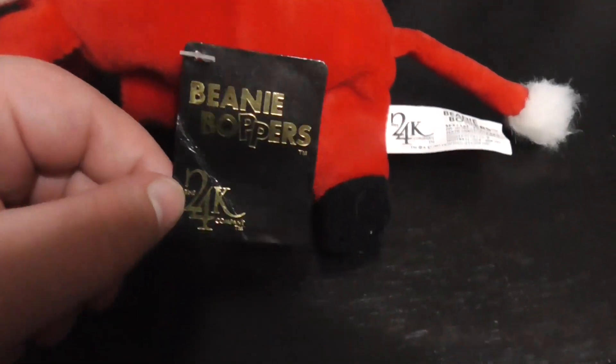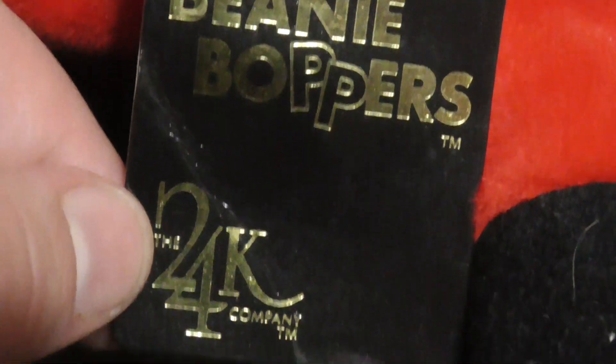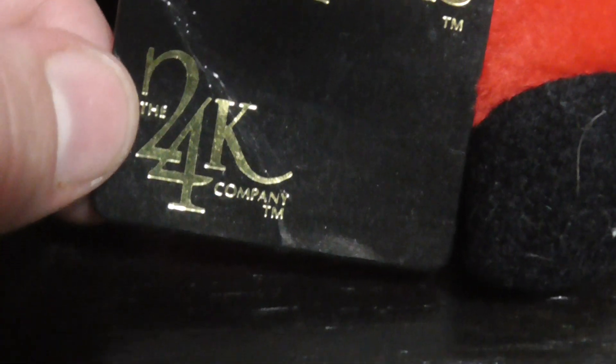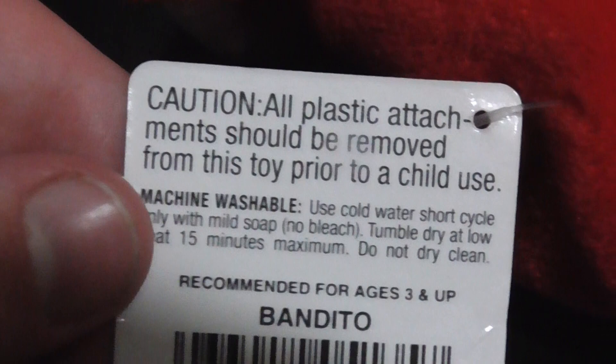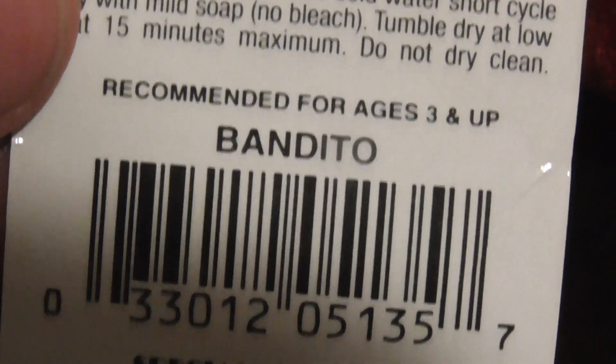This is the tag of him. Here's the back of the tag. Bandito — that's like a Mexican name. Let me put my sombrero on.